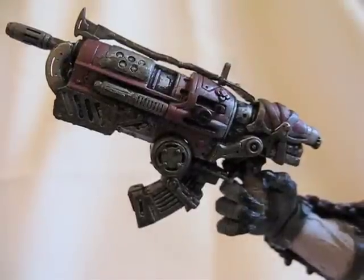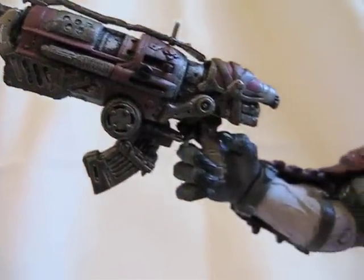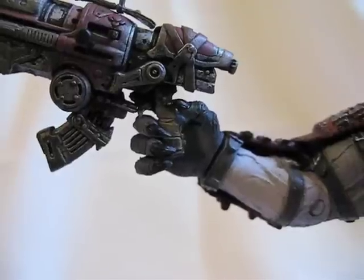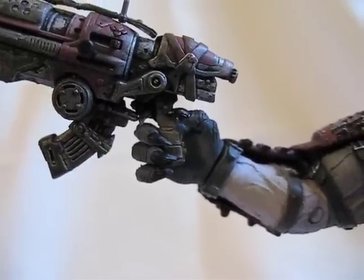And this is how his hand would look holding the weapon. As you can see, the grip is really tiny, so it doesn't really fit his hand all the way.